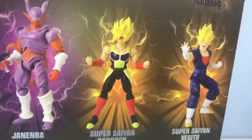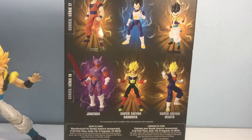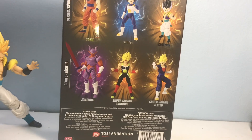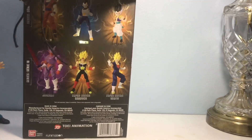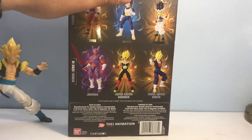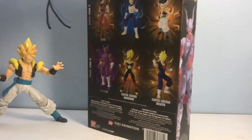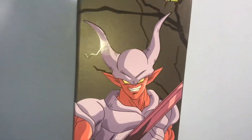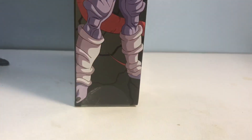We've got the Figure Arts Bardock coming — I've already pre-ordered him from Ageless Geeks — so hopefully Bandai will also give us a Super Saiyan Bardock. Then we got a cool picture of him on the side of the box.